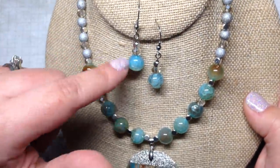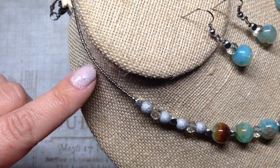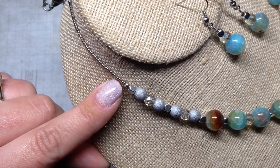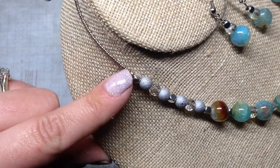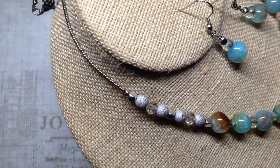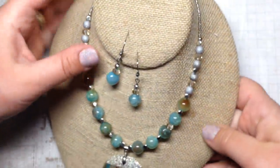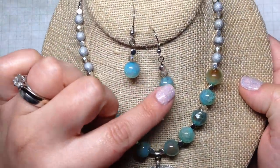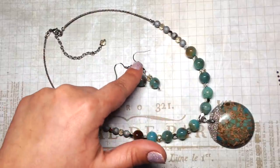I combined the pendant with the agate beads and picked up some silver spacers going up the necklace. Instead of attaching it to a chain, I used Toho 15/0 seed beads in the nickel color from Eureka Crystal Beads — I like shopping on their site for seed beads because they have great prices. I thought that looked really nice on the back as an alternative to chain, and then I made some quick earrings to go with the necklace.